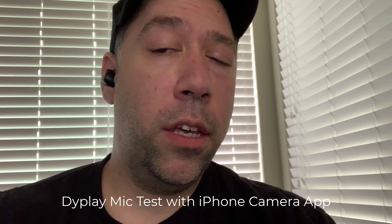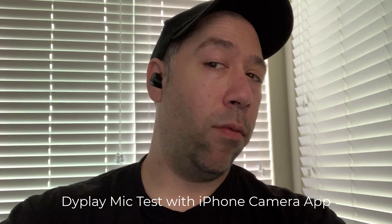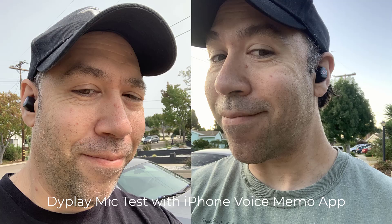Now this is me using the microphone on the DiPlay wireless earbuds. I have it in mono mode with only one earbud in. You can hear how the microphone quality sounds and judge for yourself. This is a test walking away from the phone to confirm it's using the headset mic at a distance — I'm now in the other room from my phone.